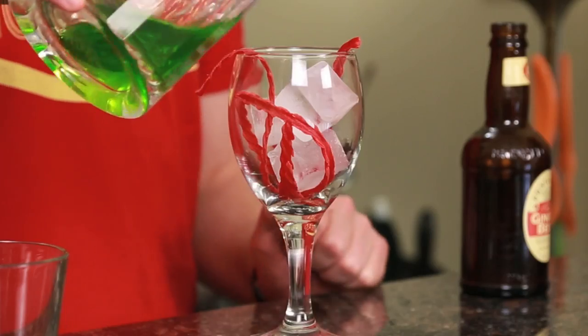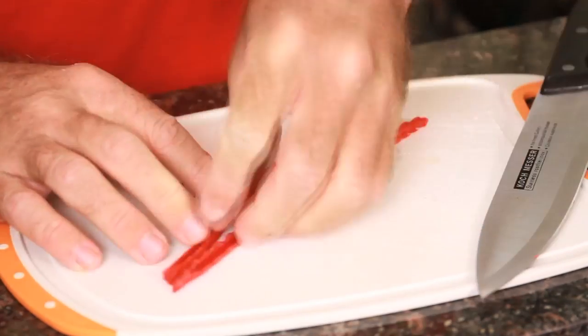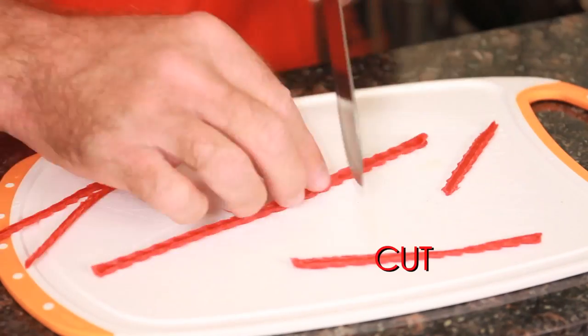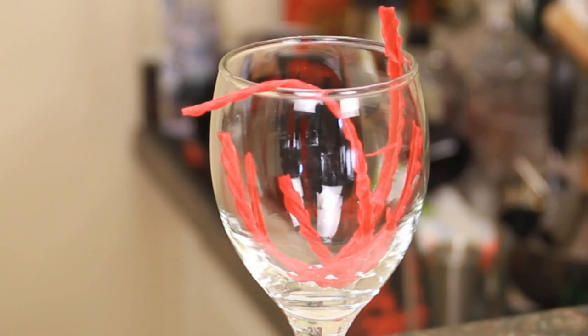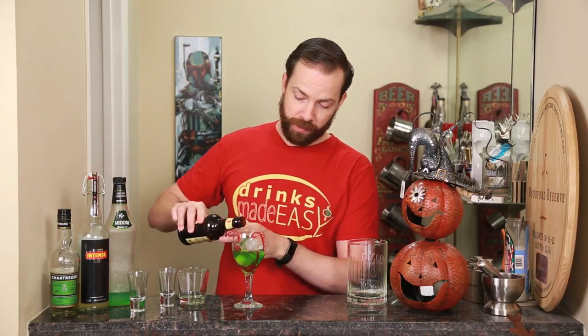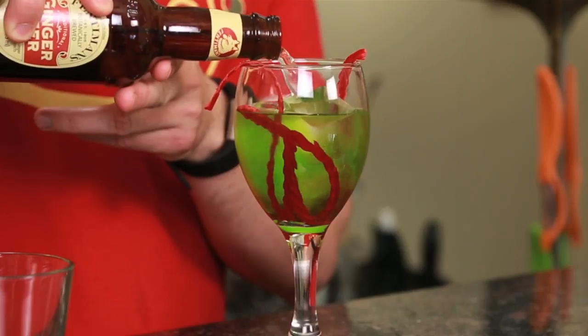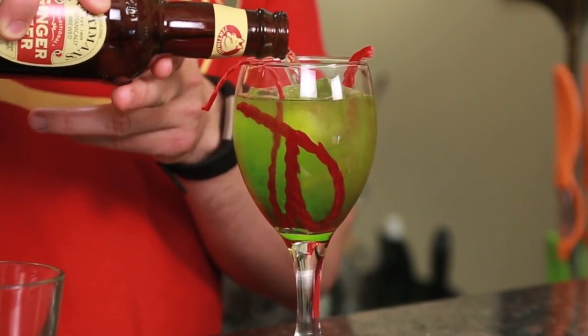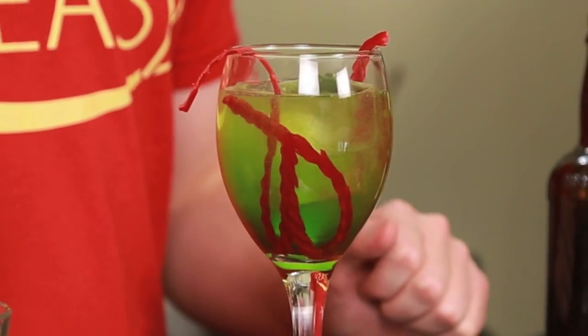Pour it into your glass that you've already prepared with your licorice strands. And you're going to pour a little bit of the ginger beer of your choice. If you can't get any ginger beer, you can use ginger ale, but I tend to find that a good ginger beer with that nice, sharp, gingery flavor makes this a much better cocktail.